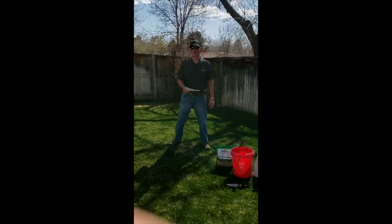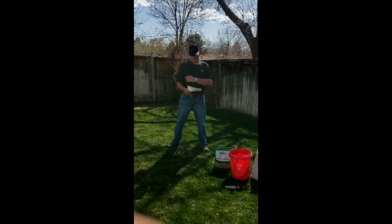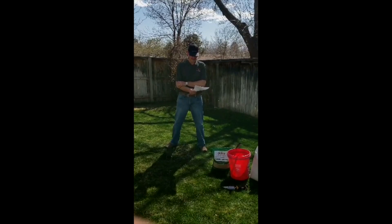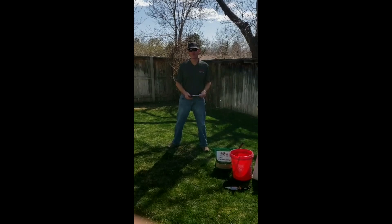First question: when should I seed my lawn? The best time to seed is April or early May, so that the lawn can establish before the summer heat kicks in. Again, the best time in the fall to seed is the last week in August or through September.